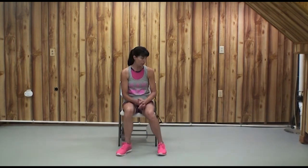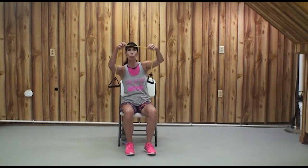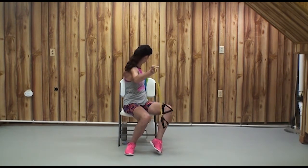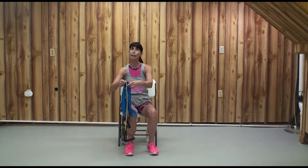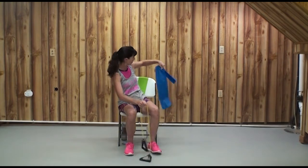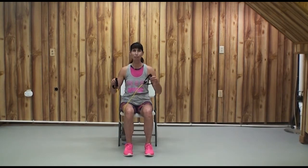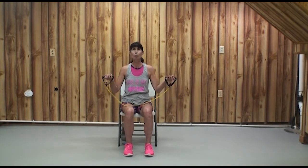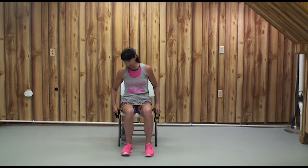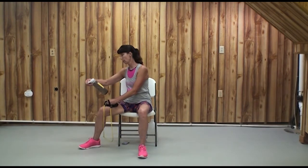Let's do our exercises — strength again. Today you can use your tubing or perhaps a rubber band. Many of these rubber products are made right here in Ohio, up near Akron. We're going to set up to do a series of three exercises: an upper body exercise, then a lower body, and then the middle of our body.